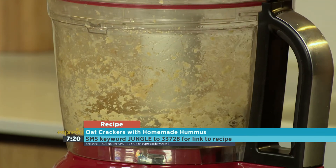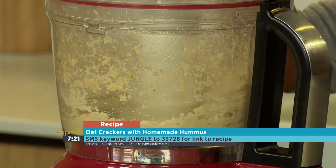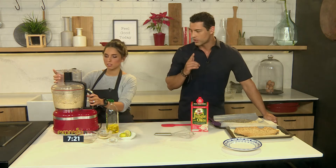And there we have it. This will make the perfect combination — the hummus with your homemade oat crackers and the seeds. The keyword is jungle, SMS to 33728. You can also check it out on our website a little bit later on — that's expressoshow.com.